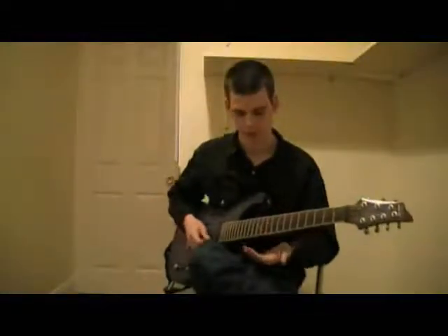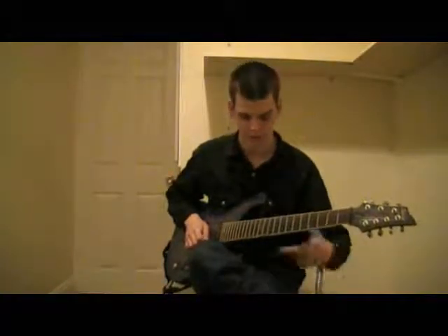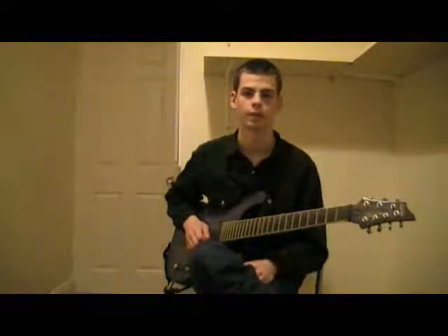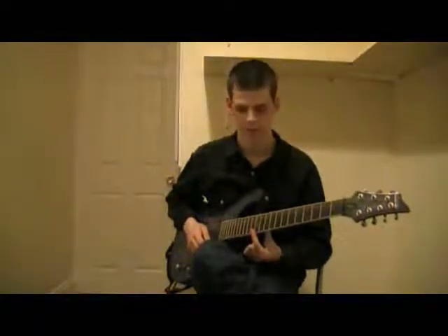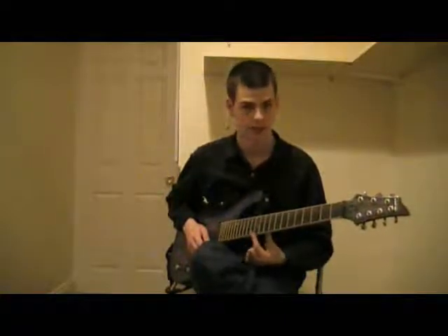So if we play the high E string — that's the open high E string, no fretted notes. Now, at the 12th fret, there's the natural harmonic. That's the sound of a harmonic — you've probably heard that before. To sound that out, what you need to do is just take your left index finger and touch the string. Don't press down. Very lightly touch the string above the actual metal at the 12th fret.